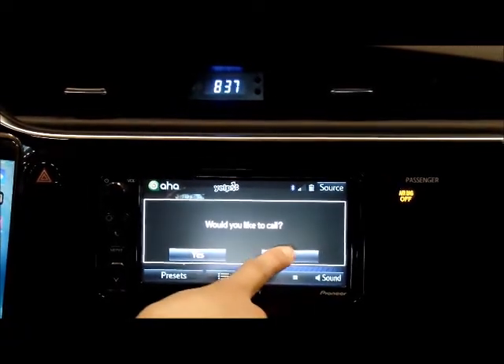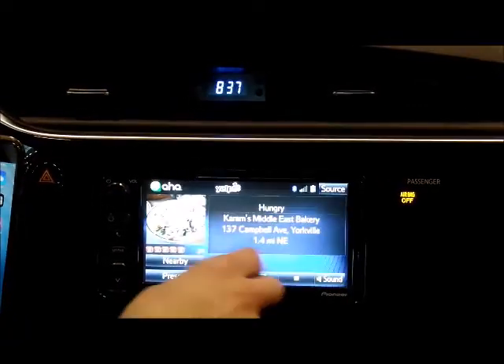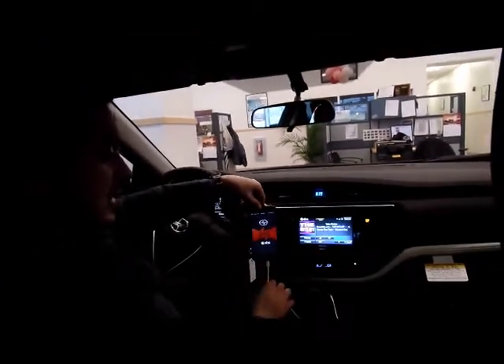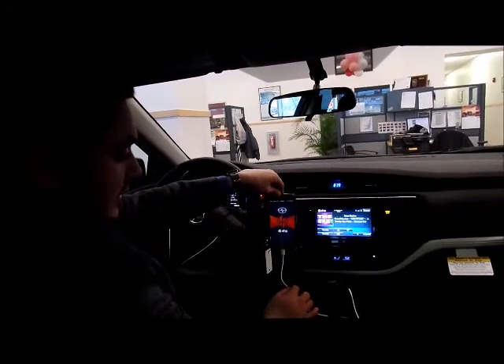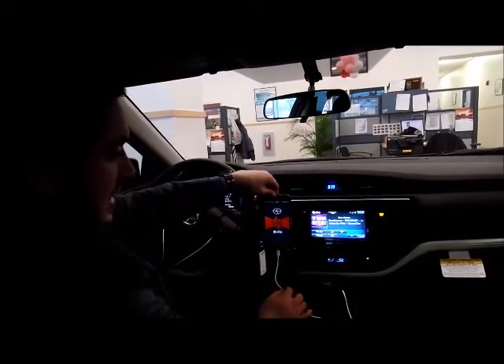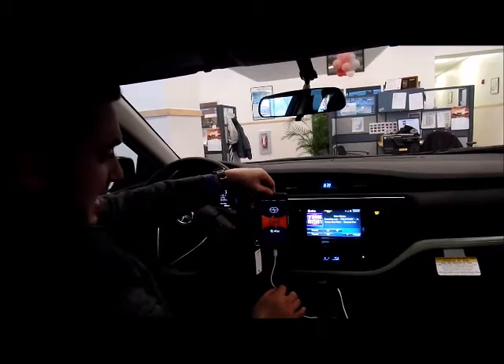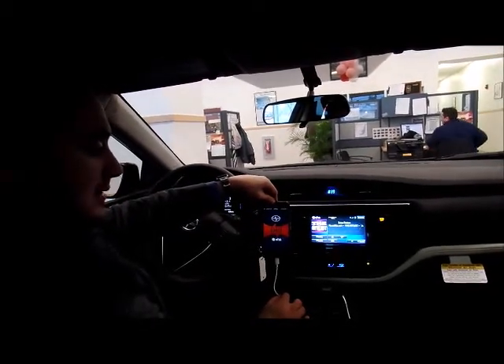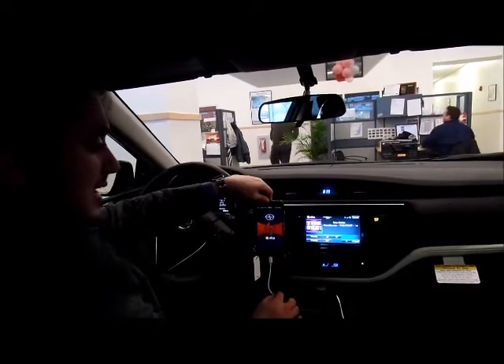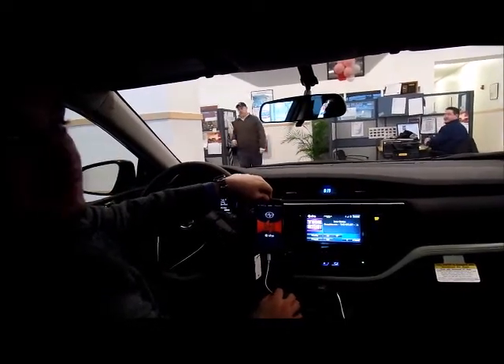So you can order your food and then head on over and pick it up. Those were some of the main features with the AHA app and the Bluetooth pairing for the Scion IM. If you do have any further questions, feel free to check out our other videos on our Steet Toyota Scion Facebook page. You can also call us, or of course stop on into the dealership, and we'd be happy to demonstrate any of the technologies for you.